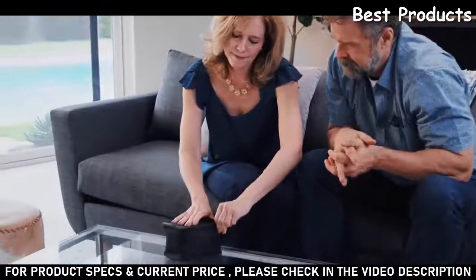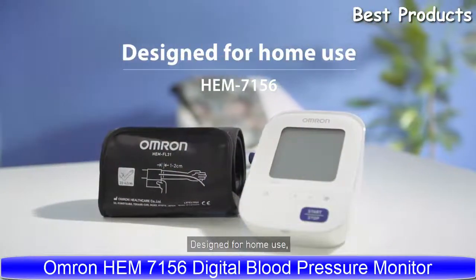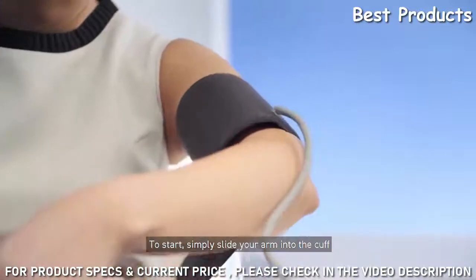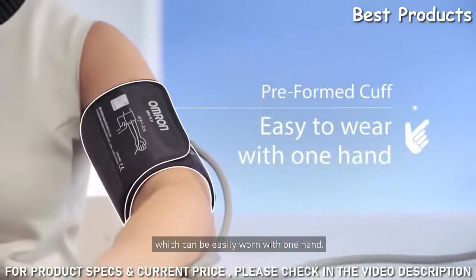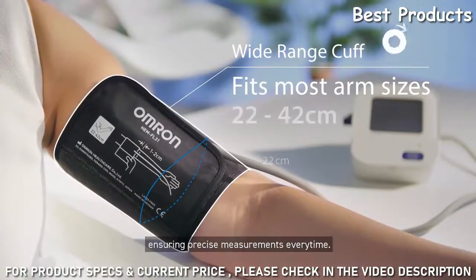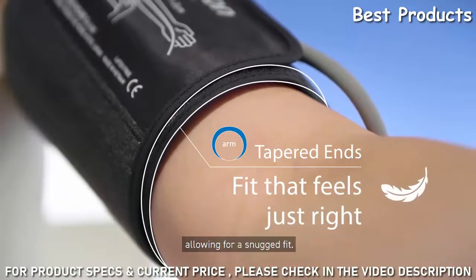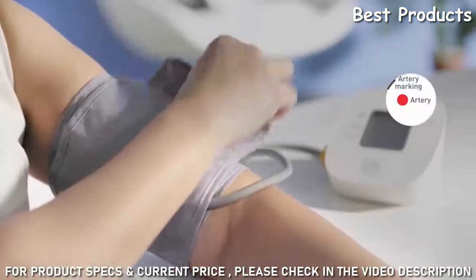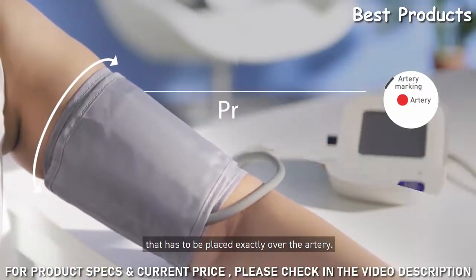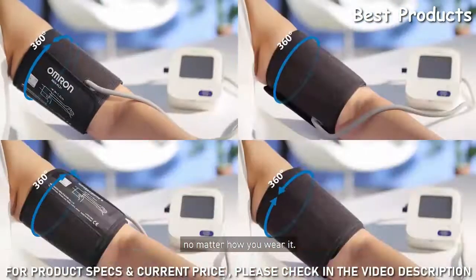The EBP UA5 has everything you need to accurately and safely monitor your blood pressure. Designed for home use, featuring the Intelli-wrapped cuff suitable for first-time users — simply slide your arm into the cuff, which can be easily worn with one hand. The wide-range cuff is designed to suit most Asian arm sizes, ensuring precise measurements every time. The tapered end design allows the cuff to be close-fitting for a snug fit. A regular cuff has a limited accuracy zone that must be placed exactly over the artery, but the Intelli-wrapped cuff has a 360-degree accuracy zone that ensures an accurate reading no matter how you wear it.